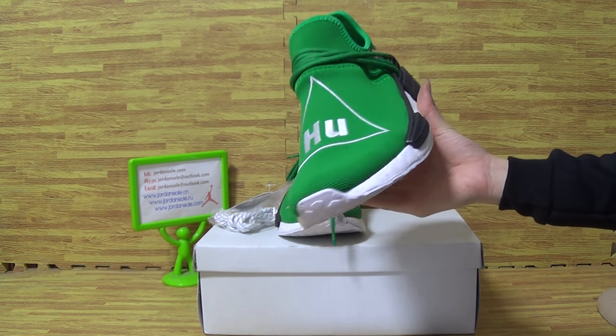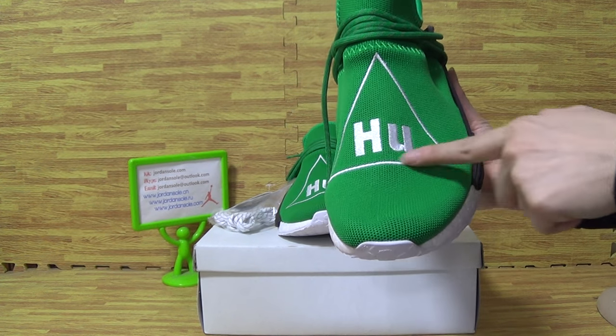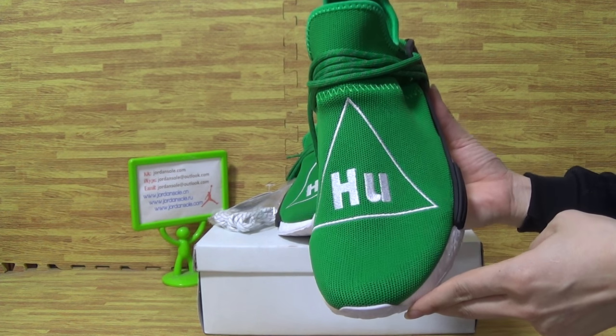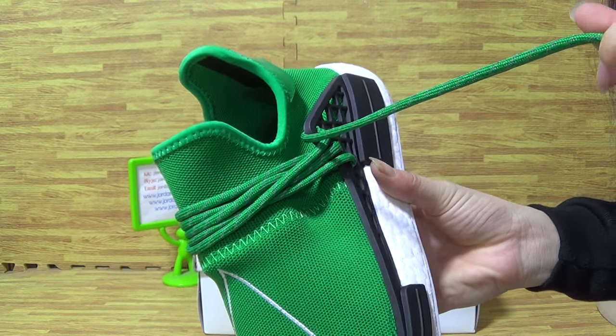Let's check out the details. On the first side, you can see HU on shoes, triangle inside. And come with this kind of shoes, so cool.